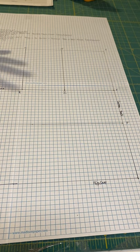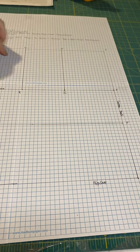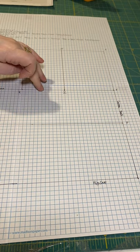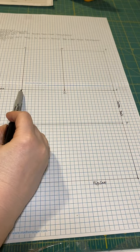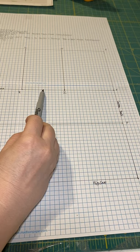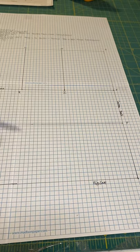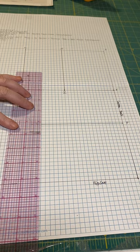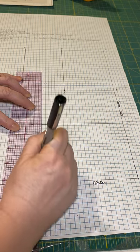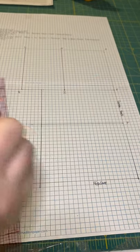Now we have the sloper segmented out. We'll draw the shoulder seam, necklines, armholes, and a side seam down the center. Find the midpoint between I and K. Because we need a little more motion in the back than the front, shift that midpoint a quarter of an inch toward the front. Draw that line all the way down to the hip line. This becomes M at the chest level, N at the waist, and O at the bottom.